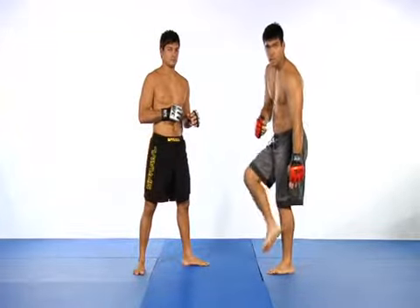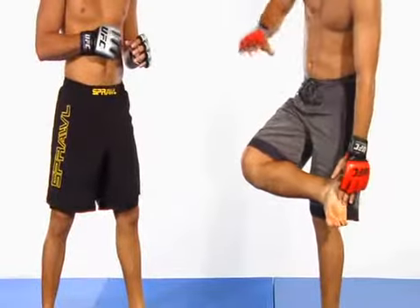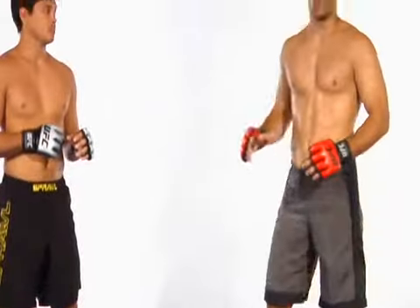The important thing is to hit with your heel on the kick. When you train with a partner, you can connect using the bottom of your foot so he doesn't get hurt. But in a fight, you definitely want to connect with your heel.